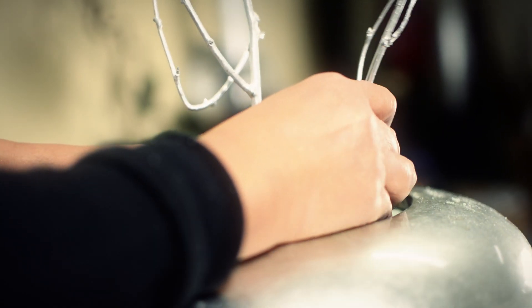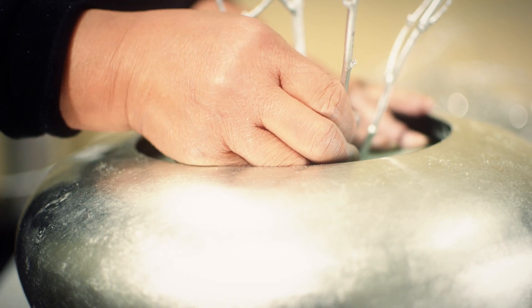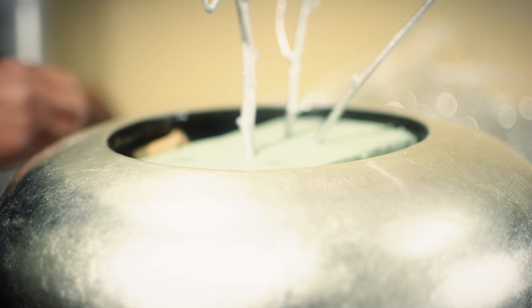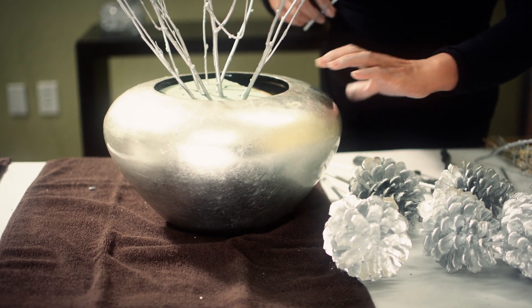Insert the next tallest branch around the center branch. As you insert them, turn the base around so you can see how your arrangement is looking.